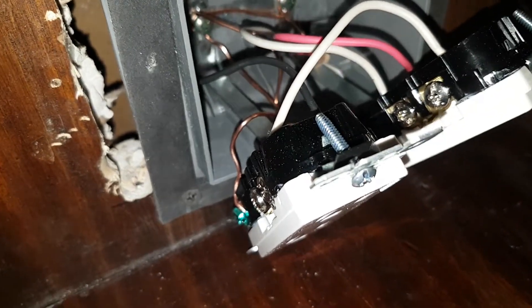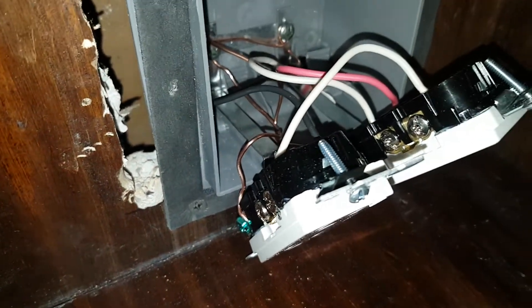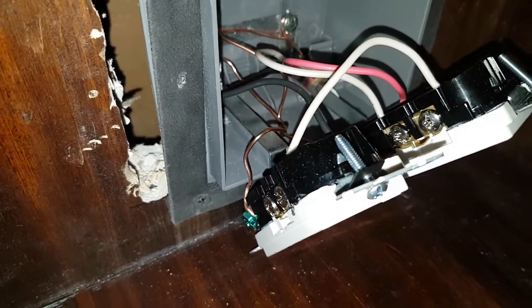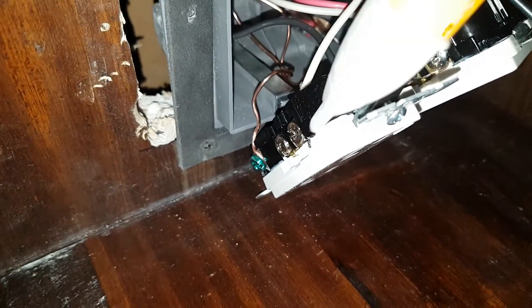So now you're feeding power from here to this one, and then from the black to this one. Like I said, we don't really need two cables — this just makes it that much stronger. We could have just gone directly into this one first and then pigtailed that one into this one. That's basically how it works.